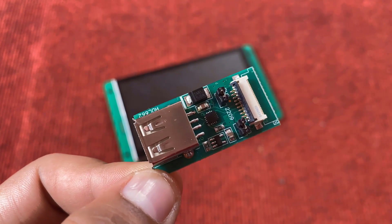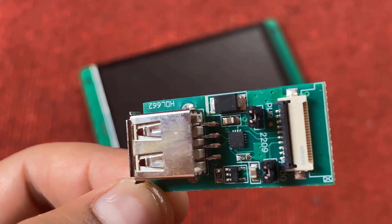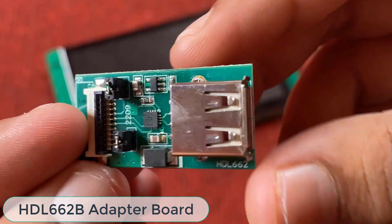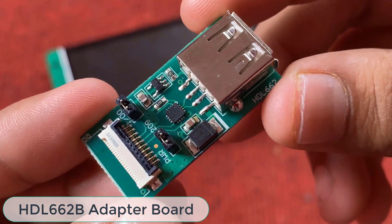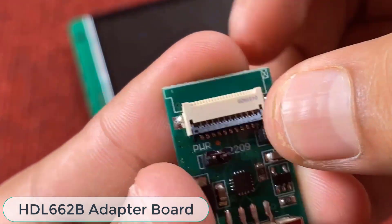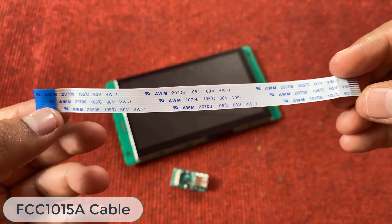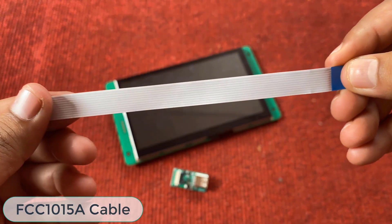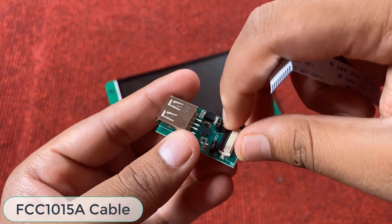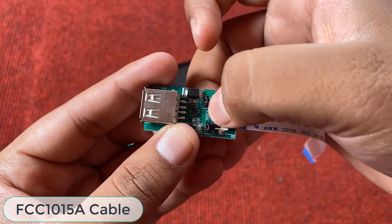This is the HDL662B adapter board — basically a USB to TTL converter board that establishes UART or serial communication with the computer. As you can see, there are two jumpers: one is the UART jumper which allows UART communication and can be enabled or disabled by pulling the jumper, and the other is the power jumper — when you connect it, power is enabled. This is the FCC1015A cable used to connect the LCD display with the HDL662B board. Pull the pin, insert the FFC cable with the blue side at the top, and slide it to establish the connection.